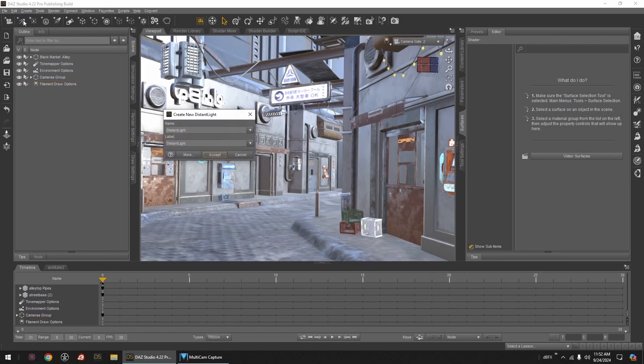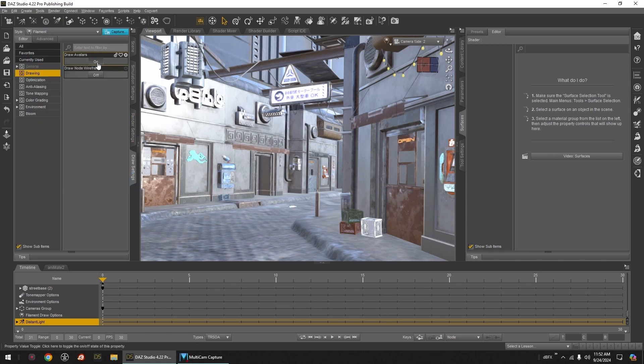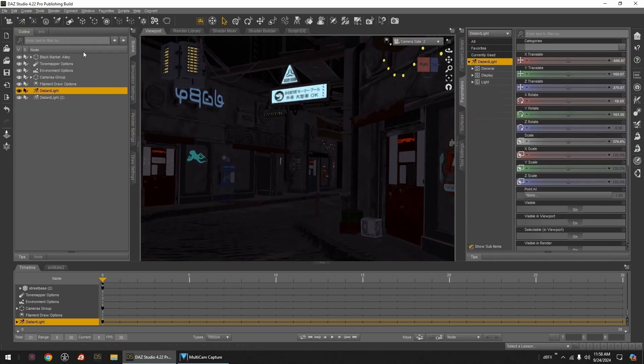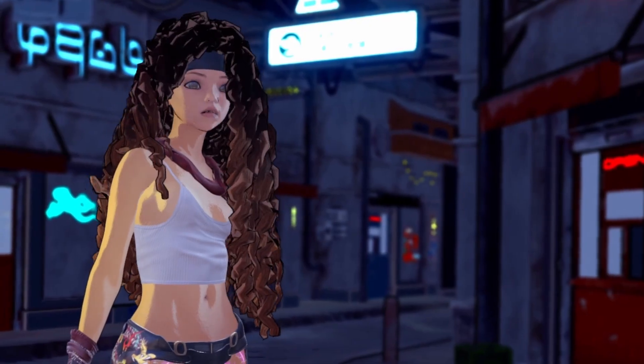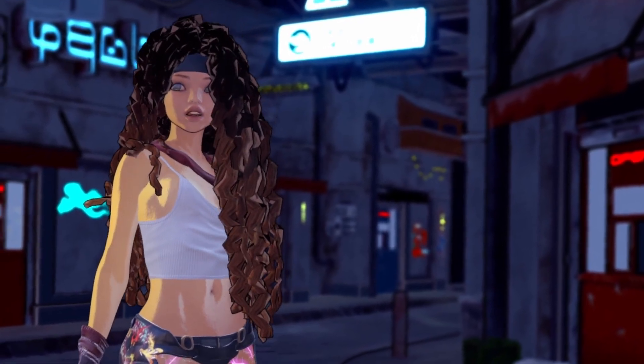Quick tips on converting our environment kits. Daz3D gives us everything we need. So let's do this!